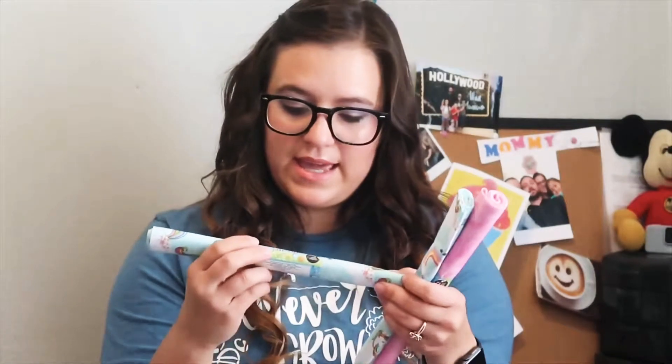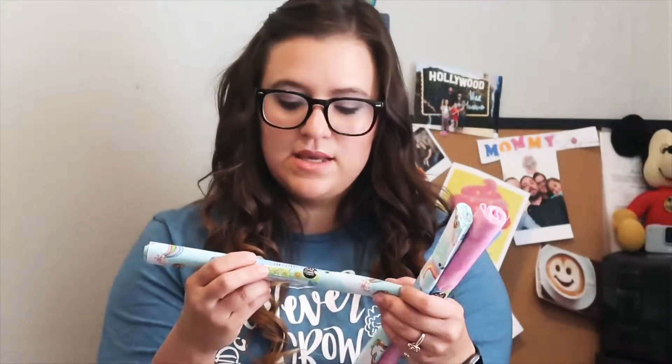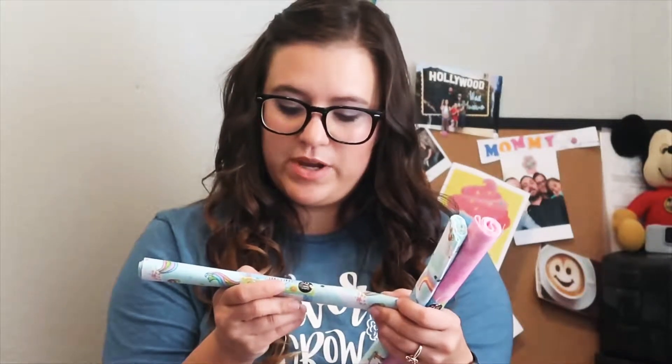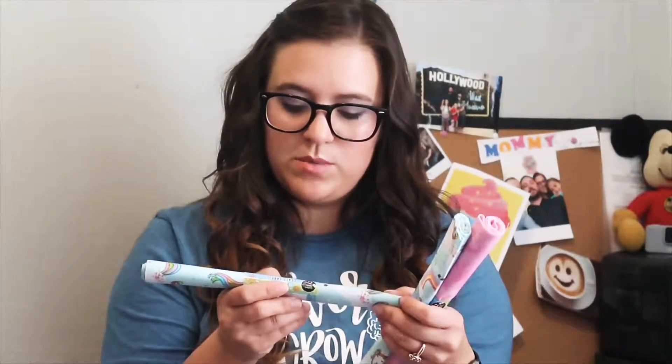The fabric is 20 by 21 inches. It says do not pre-wash, machine wash, gentle cold water, tumble dry low, warm iron. So I guess they're already pre-shrunk, which is pretty cool.